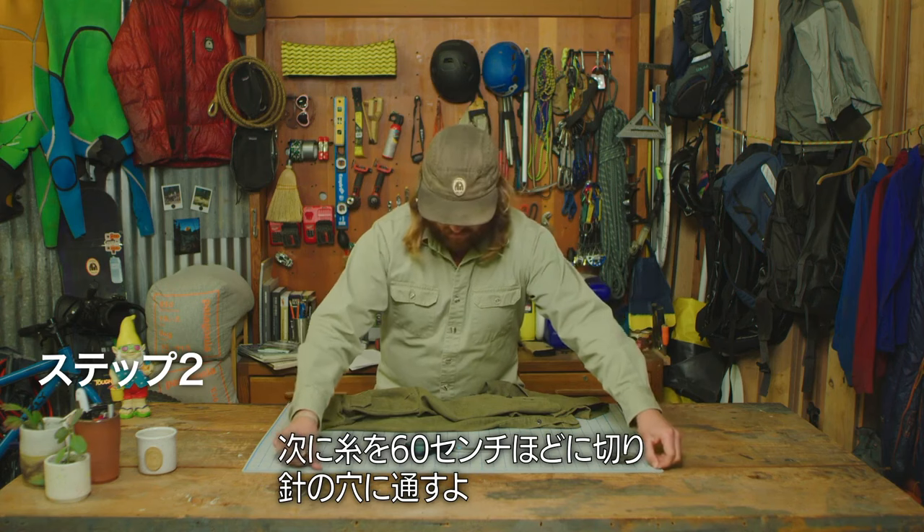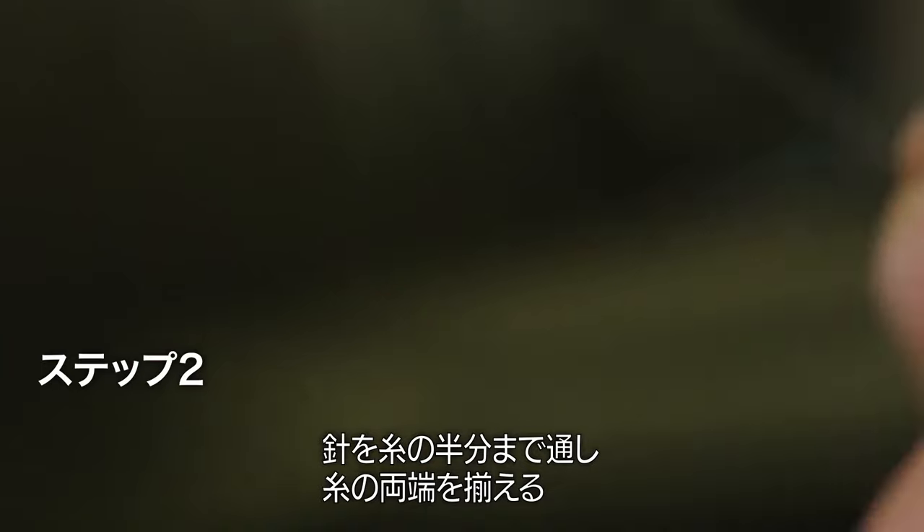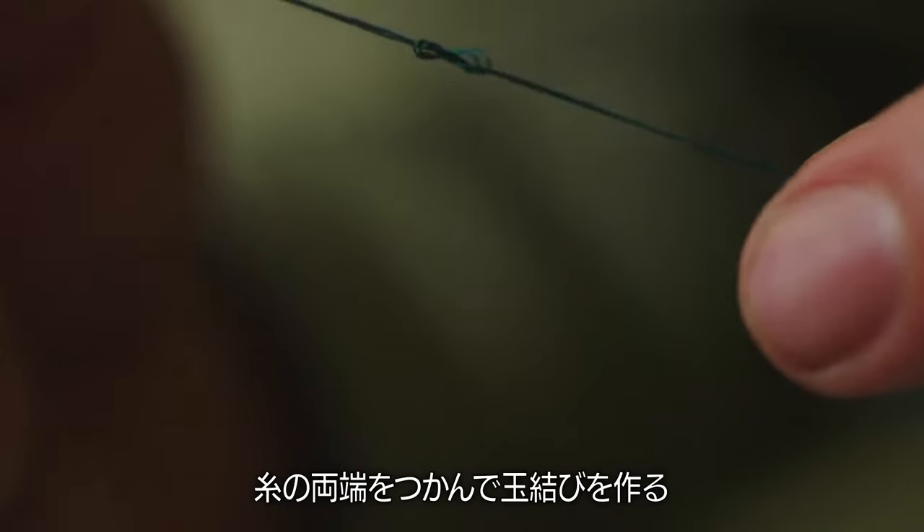Next, cut about 24 inches of thread and send it through the eye of your needle. Pull the needle to center and let both tails of the thread fall. Then take the tails and tie them together in a knot.